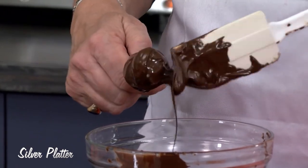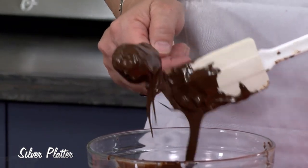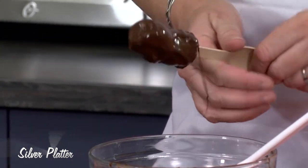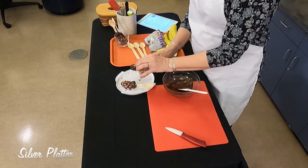When I melted my chocolate, I let it sit a little bit so it started to set up again. If you do this when the chocolate comes right out of the microwave, it could be too thin and you won't get as much chocolate. Spin that around and we're just going to add some more sprinkles.